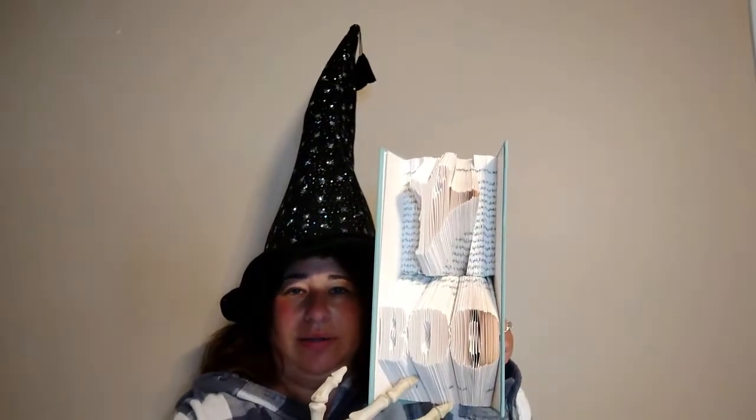Today we'll be working on our multi-line design. Happy folding!